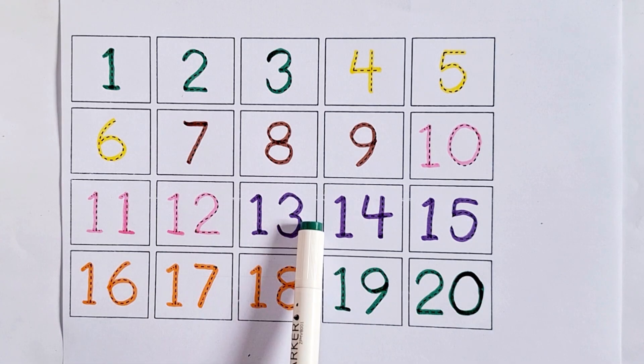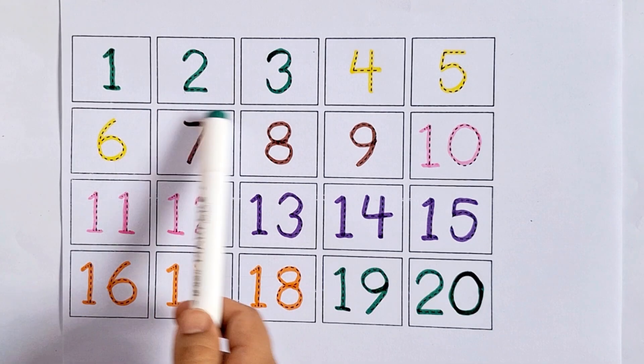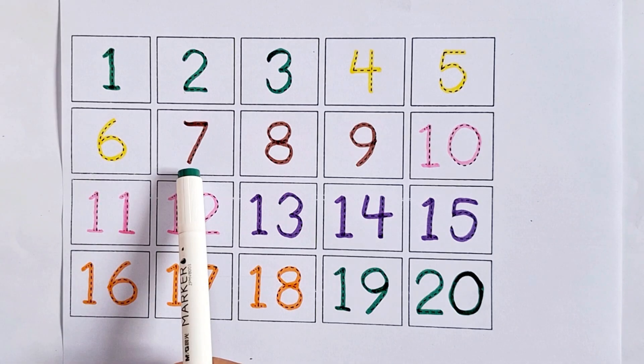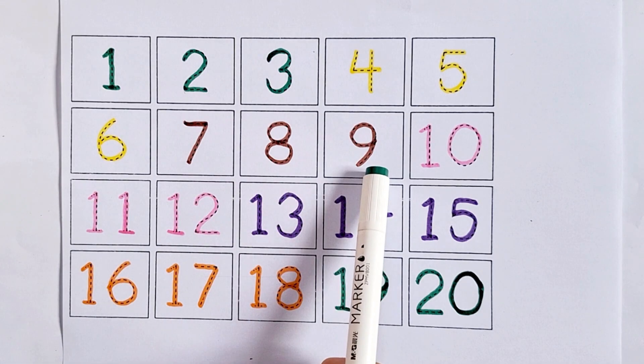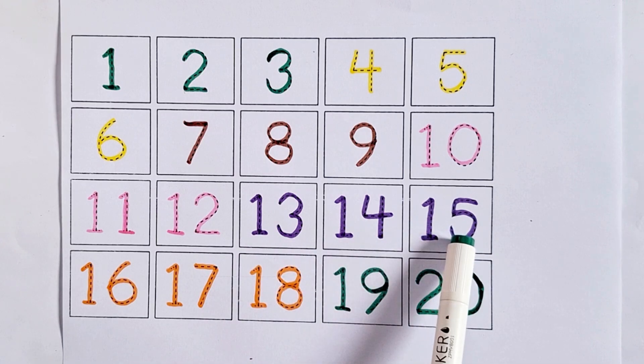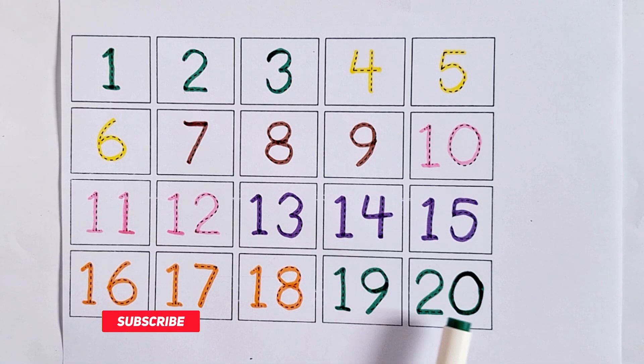Let's again learn counting from one to twenty: one, two, three, four, five, six, seven, eight, nine, ten, eleven, twelve, thirteen, fourteen, fifteen, sixteen, seventeen, eighteen, nineteen, twenty.